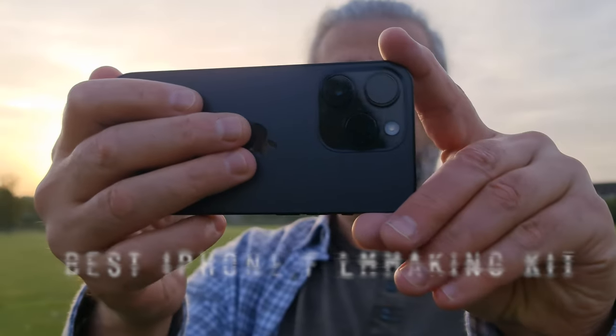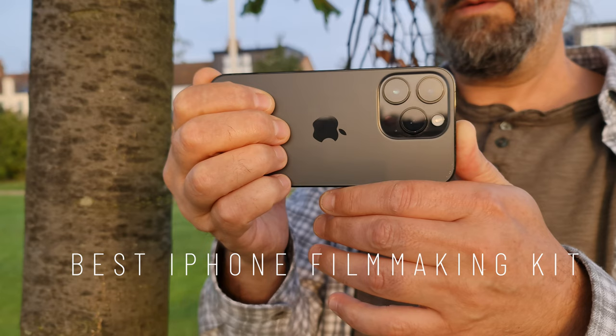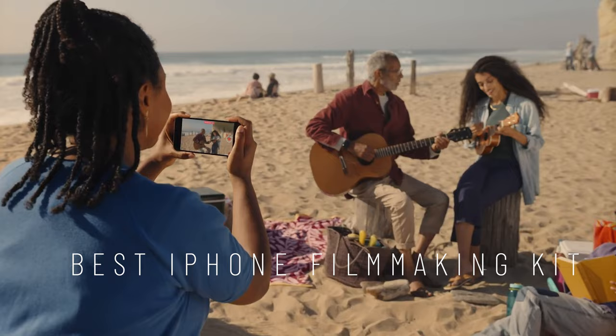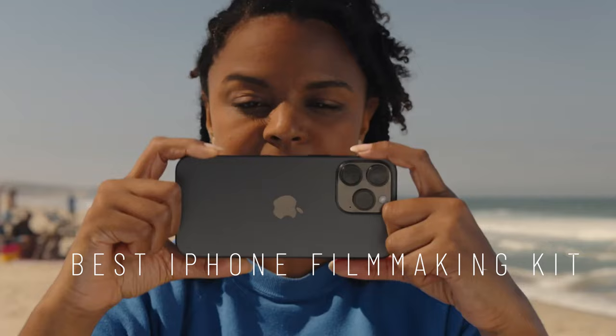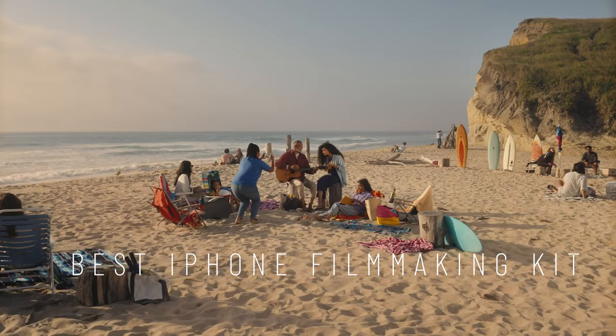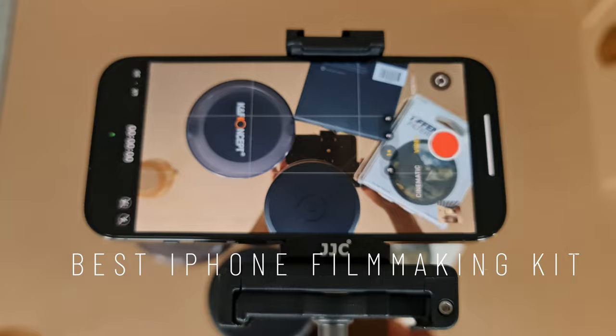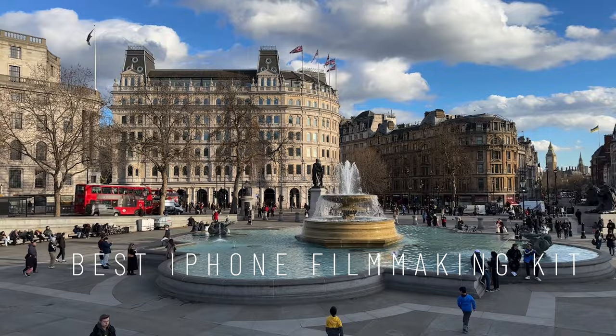If you want to shoot great cinematic video with your iPhone, the easiest way is just to use the phone. The latest iPhones can shoot Dolby Vision, ProRes, and they now even come with a native log color profile, pushing these devices to an even higher level. But adding extra equipment can really boost the production values of your content, whether you're shooting YouTube videos, TikTok videos, or short films.